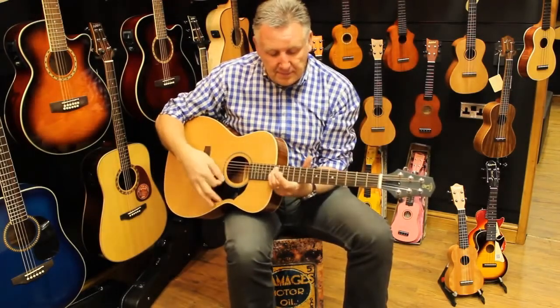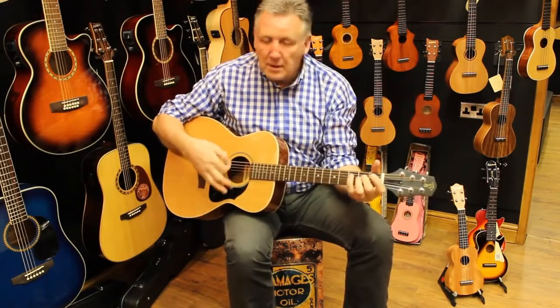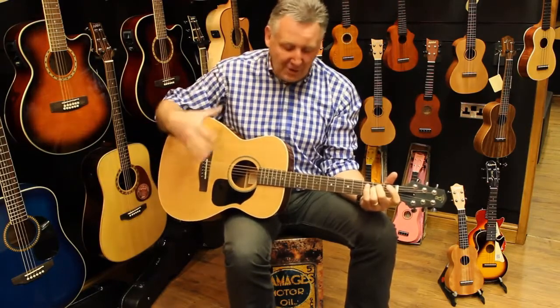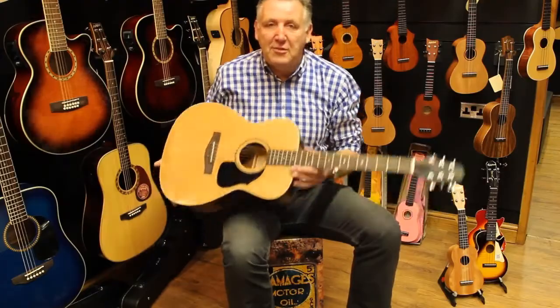And guess what — after all that travel, after being fixed in the bag, it's pretty much in tune. Not too many guitars can do that, even in a gig bag. So the Voyager Guitar — it really is the guitar to travel with, wherever you go. The Voyager Guitar.